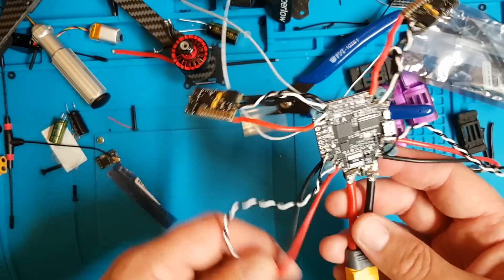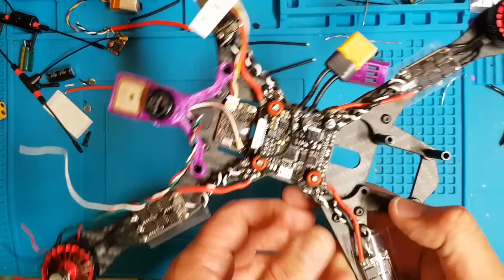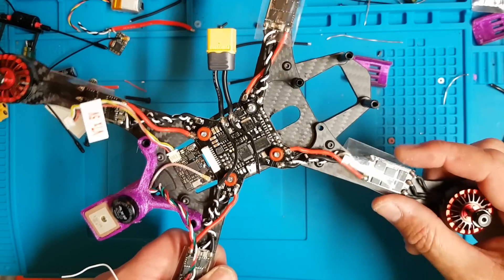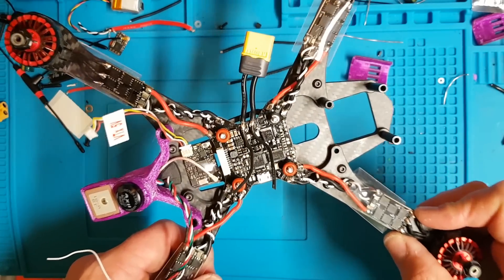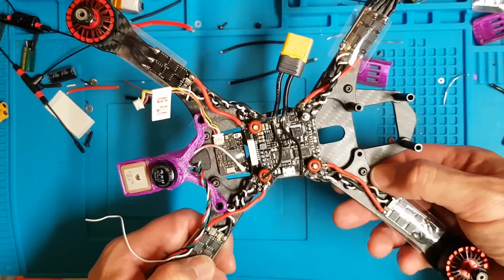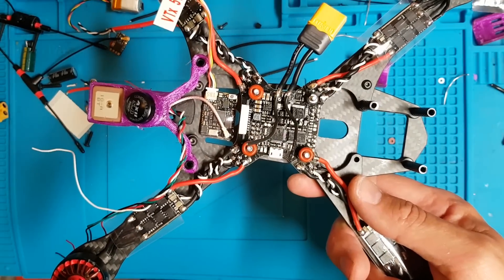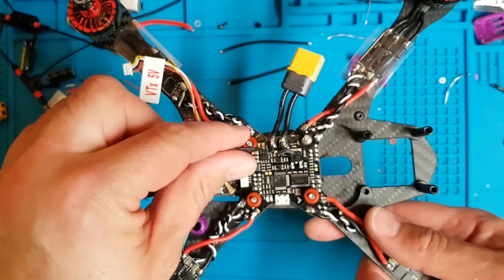The ESCs are on — really simple work. The front ones should ideally be further up the arm, but because I'm working with existing motors that were cut short, they're just going to have to stay closer to the motor than I'd generally have them. I'd usually sit them nearer the screw. Dead easy solder work — plus, minus, and in this case we don't have telemetry wires, so we've just got a ground and signal wire which connect to the PDB.